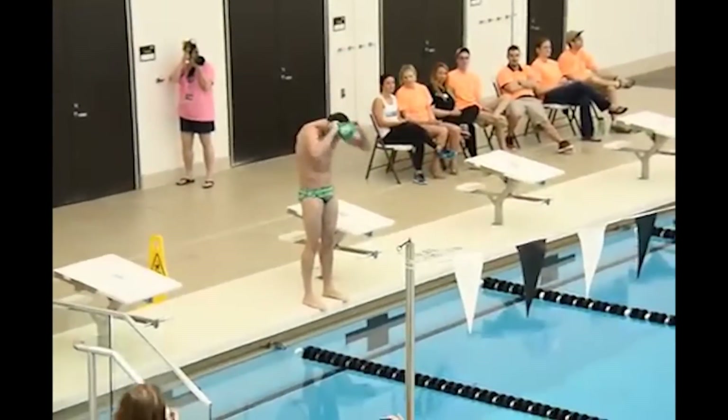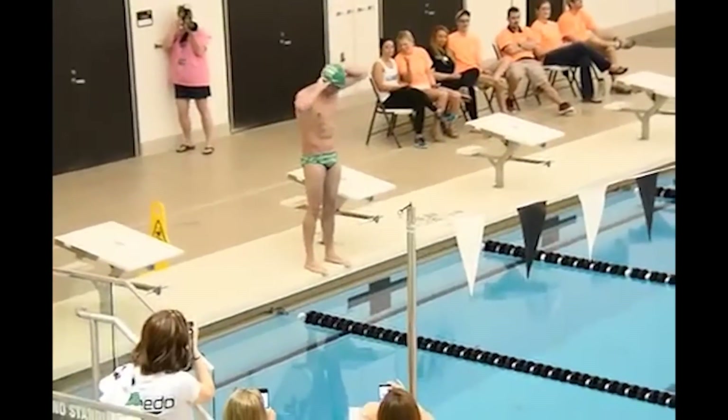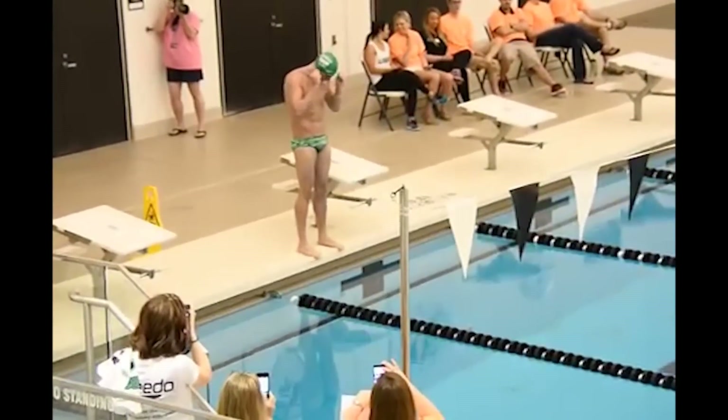Butterfly. He's going to focus on his butterfly drill as he's going through. He's going to do a 25, talk about what he did, and focus on the actual swim in just a second.